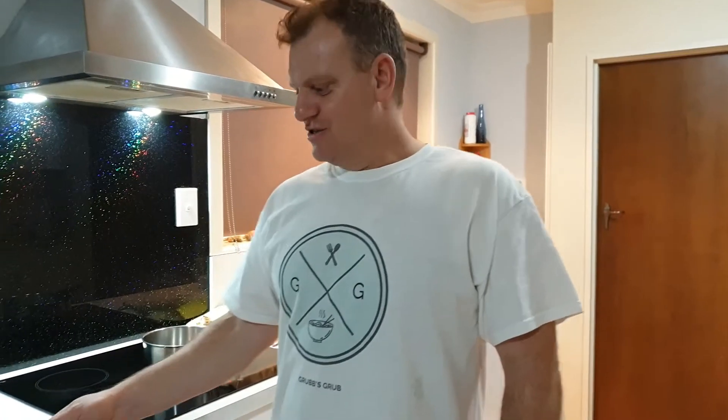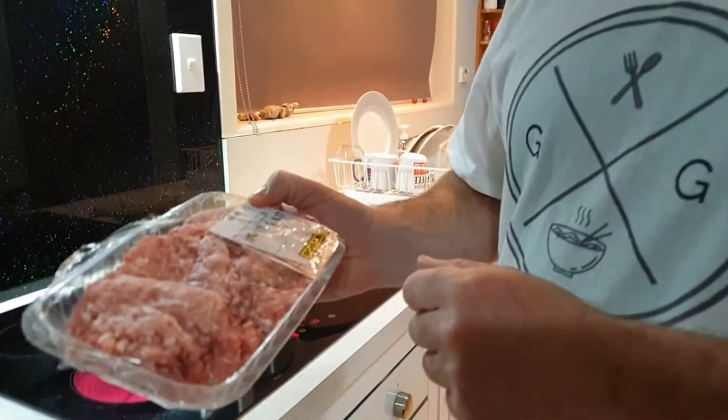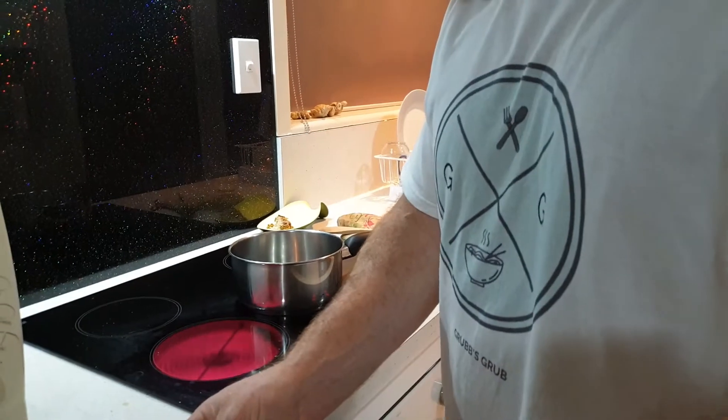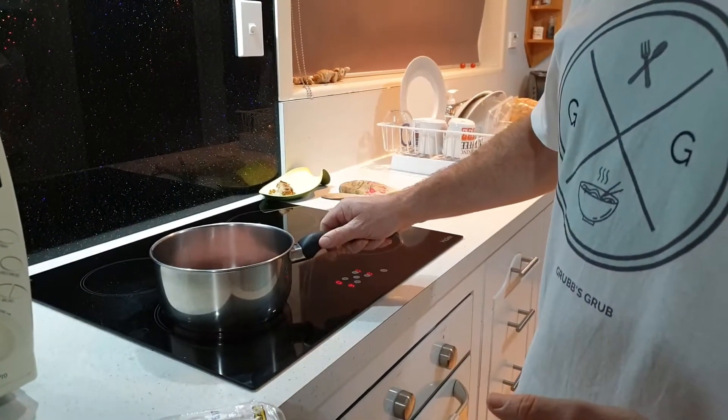G'day, welcome back to Grub's Grub. Tonight we are making another Thai dish called Larb Moo, which is a pork dish. We've got some minced pork here — about 386 grams — and I'm going to use three quarters of that. I'm just going to chuck it in a pot like that.